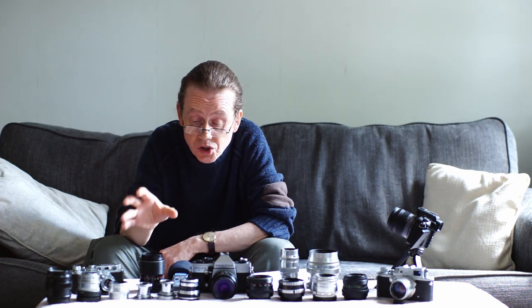Well hello everybody and welcome to another episode. What an episode we've got for you today — we're going to look at 16 FSU lenses, 16 lenses from the former Soviet countries. I think that must be the biggest selection of former Soviet lenses on YouTube, but whether it is or not, it's a pretty big selection.